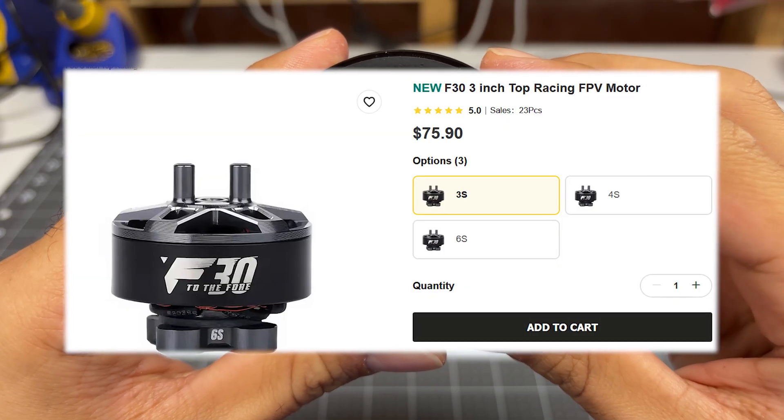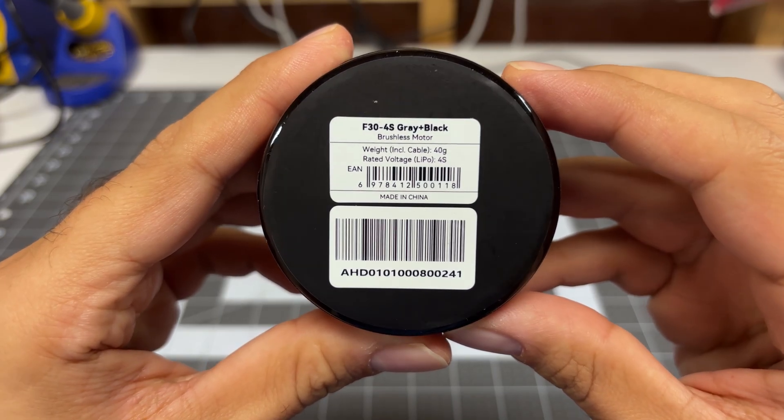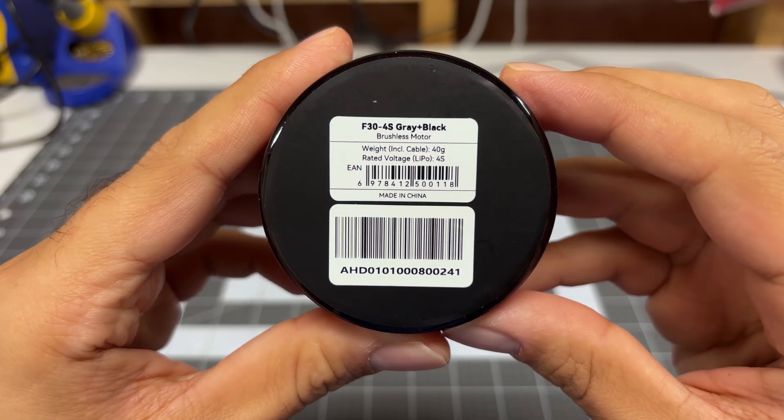They do make these in the 3S, 4S, or 6S version. They don't advertise on the box the actual KV, but this would be a 4100 KV motor.